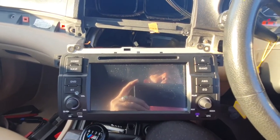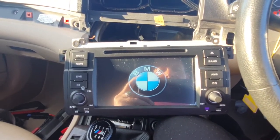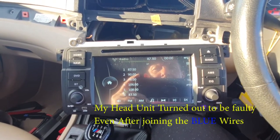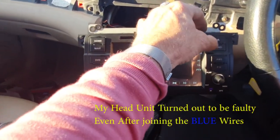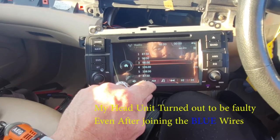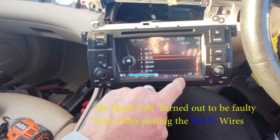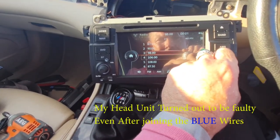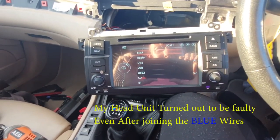Moment of truth — fully plugged in, ignition on to position one. The BMW symbol comes up — good start! Radio is live, but there's no sound coming through. I'll have a play with this and see why the sound doesn't seem to be working.